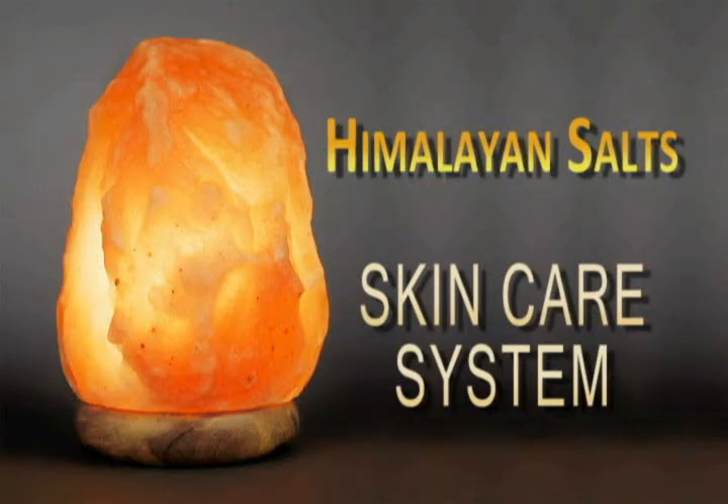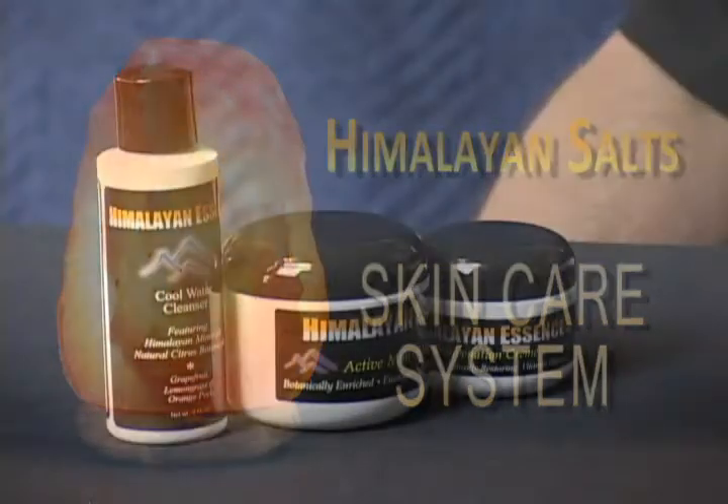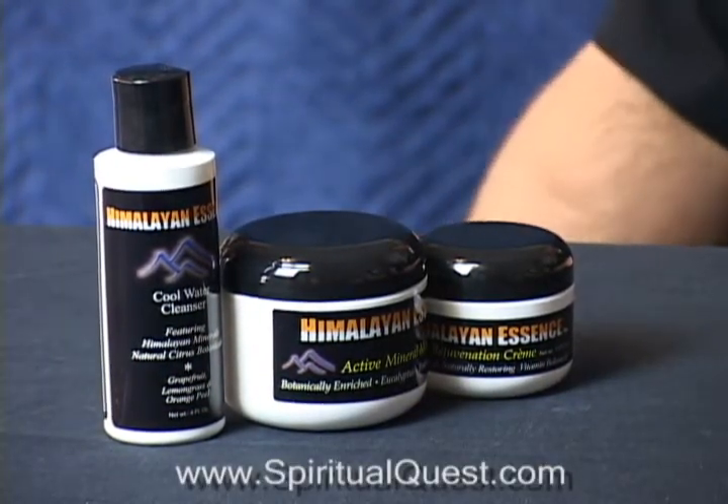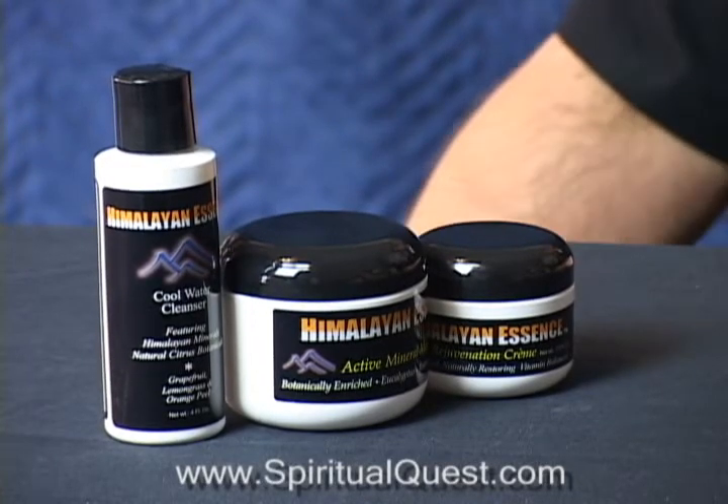This is our Himalayan salt skin care system. We call it the Himalayan Essence three-step system. It's made with all natural ingredients, specifically made to Whole Foods premium skin care standards.